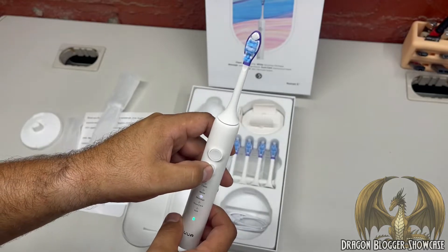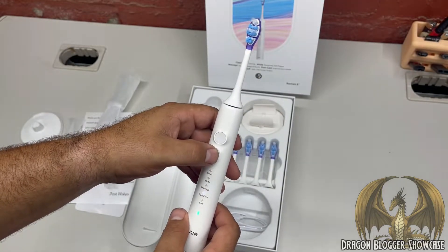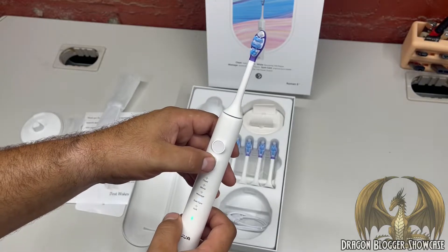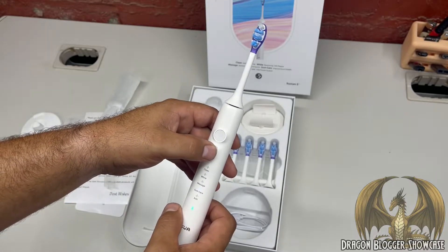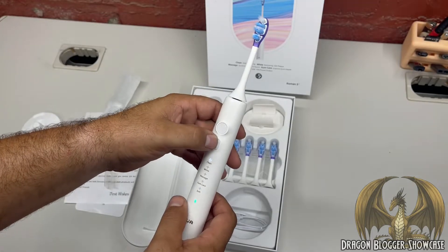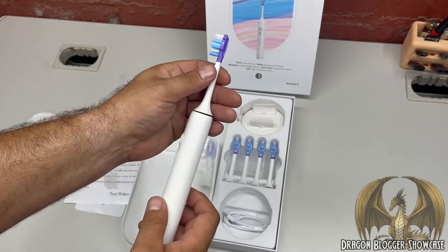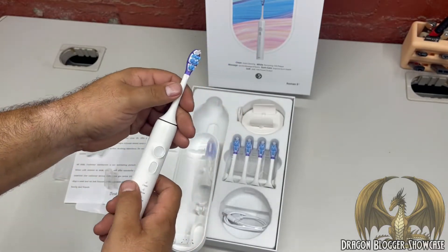Massage mode vibrates. Gum care feels like it's just on and slowly - not as fast as clean. And soft is even slower. Back up to clean, this thing is really putting out some vibrations - it's powerful.